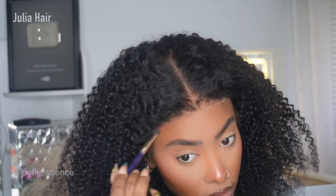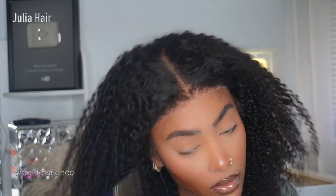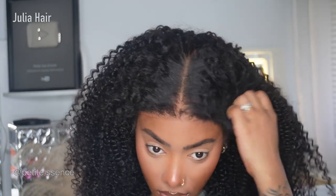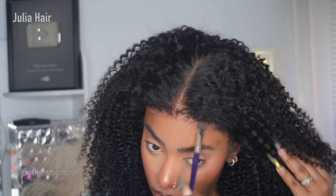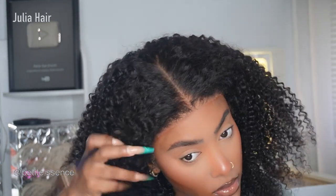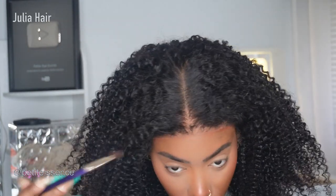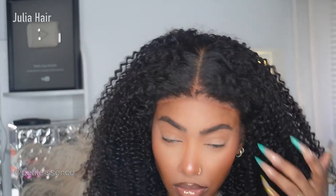Now I'm going in with some face powder to further camouflage that tiny strip of casiness in the front. I'm also about to get into the lace portion a bit more, because the knots on this lace definitely aren't as visible — hence the name bye-bye knots.